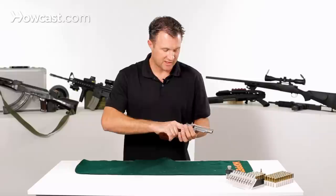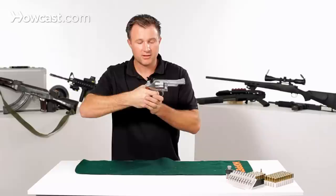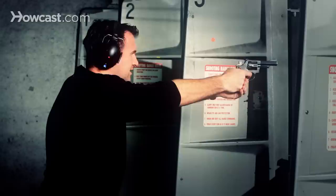This gun is a double-single action, which means you can either pull the trigger fully each time — that's double action — or you can rack it back and aim for a more accurate shot, which is considered single action.